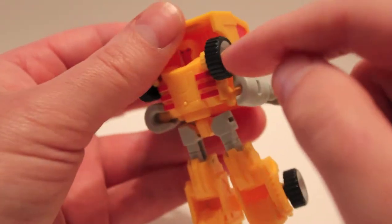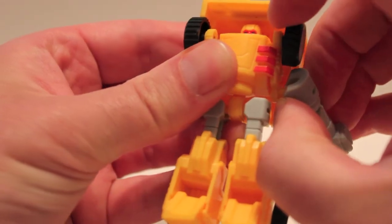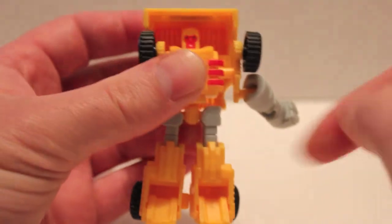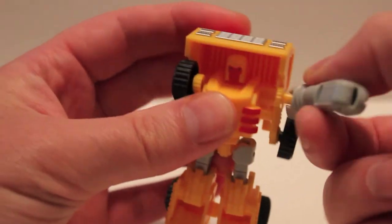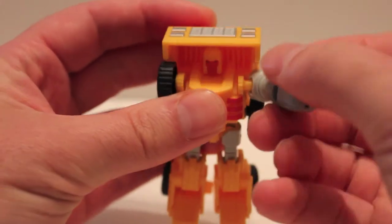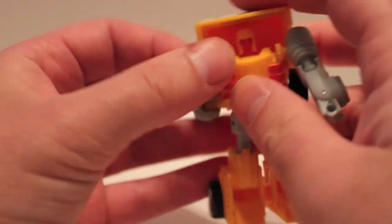The wheel and the arm are on one piece together, so when you pull it straight out — see, it's all on one piece — and it just swivels around. Then lock it back in, come over here, and flip out the hand.